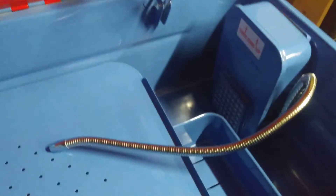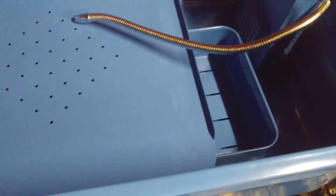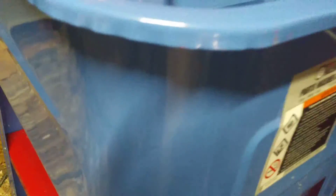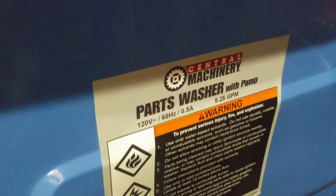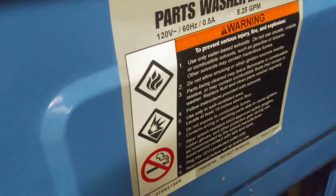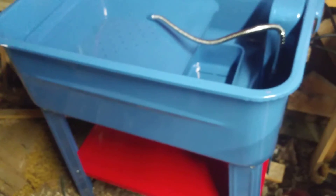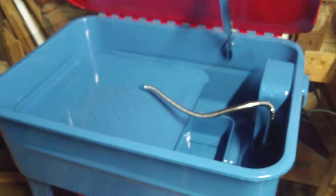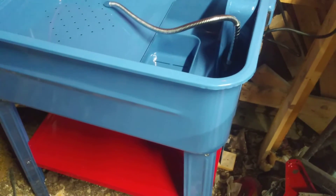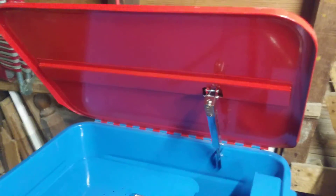As you can tell, this thing is brand new — it was never used. I know I got it a lot cheaper than what you'd go to Harbor Freight and buy it for. This is a new Central Machinery parts washer, which is what Harbor Freight sells. Sometimes you get good deals at Harbor Freight, but sometimes you can get brand new stuff at pawn shops that someone will buy and never use.